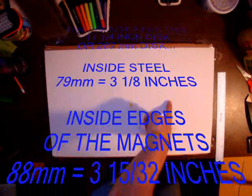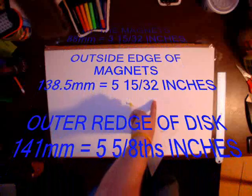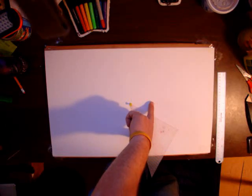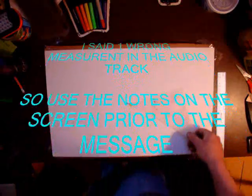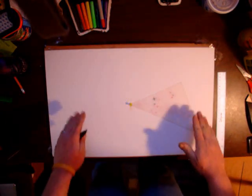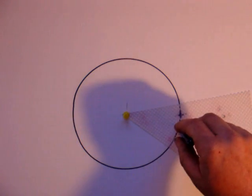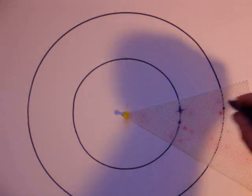Divided in half, I get 141 millimeters, which is 5 and 5/8 inches — that's the radius. Then 138.5 millimeters, and this dot is 88 millimeters, which is 3 and 15/32 inches. Between these two dots will be our magnets, and 79 millimeters is 3 and 1/8 inches. I'll go ahead and draw these out in black — black represents the edge of the brake discs.